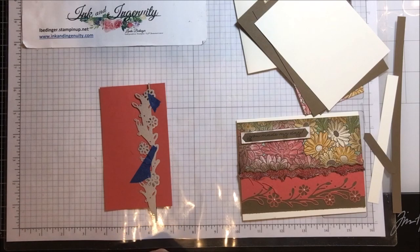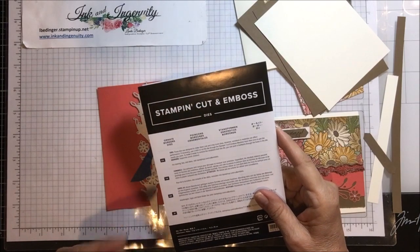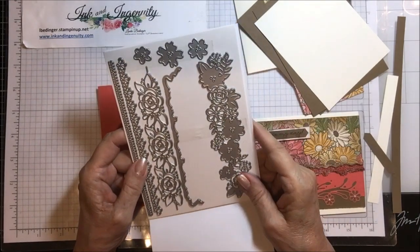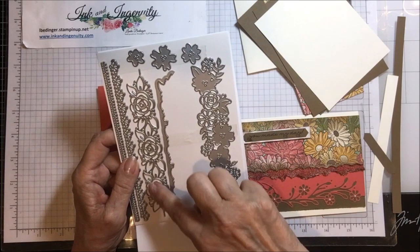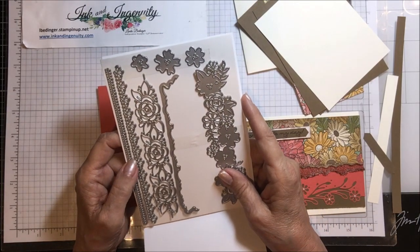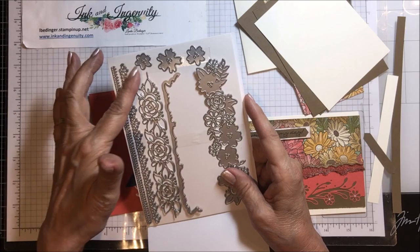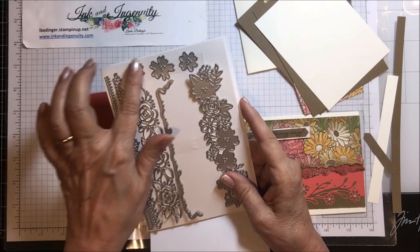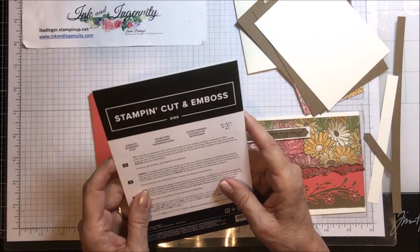Let me show you the die sets that come with this suite — there are a couple of different ones, and it is a two-bundle suite. This is the Ornate Borders dies, and there are the borders. Aren't they pretty? You can get this kind of edge on the end of your card in a floral pattern, or cut these kinds of edges on it. This little piece goes on the end of this to give you that cut piece, and it's very pretty. Then there are some flowers in here and a couple more border dies. So that is the Ornate Borders dies.